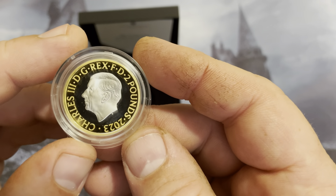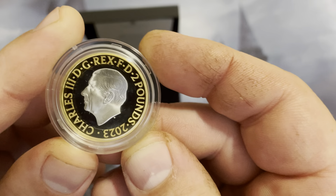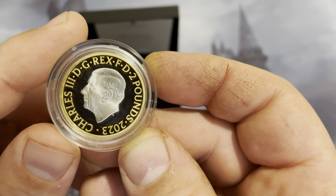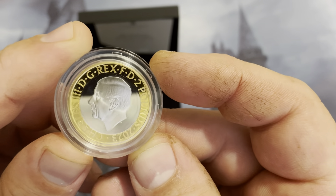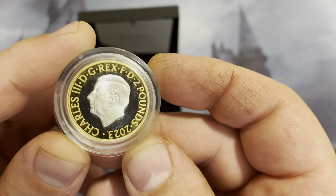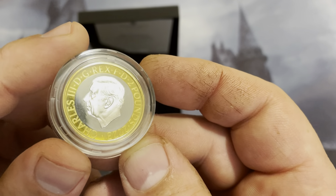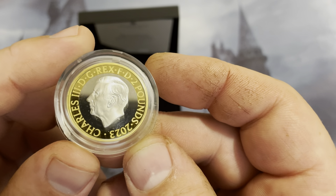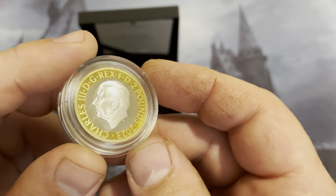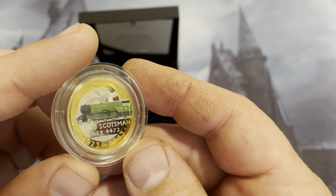And on the back you have King Charles III. This is the first year with King Charles on the coins, on the British coins. It's a pretty nice looking design. I still kind of think he looks like the Roosevelt dime in a way. Very, very pretty. I'm pretty excited about this thing. This is an awesome looking coin.